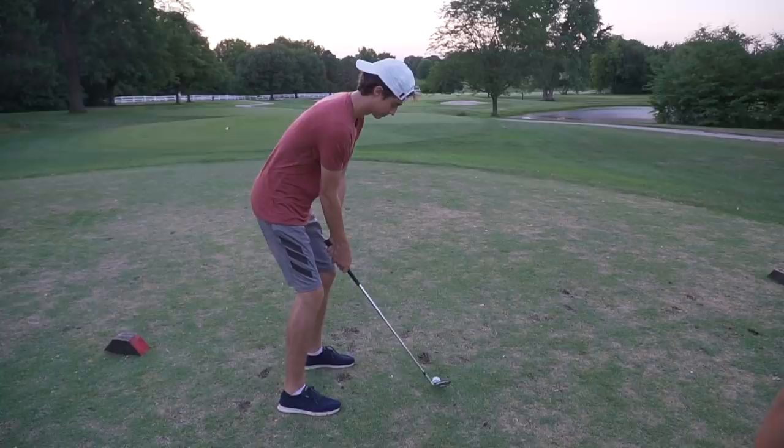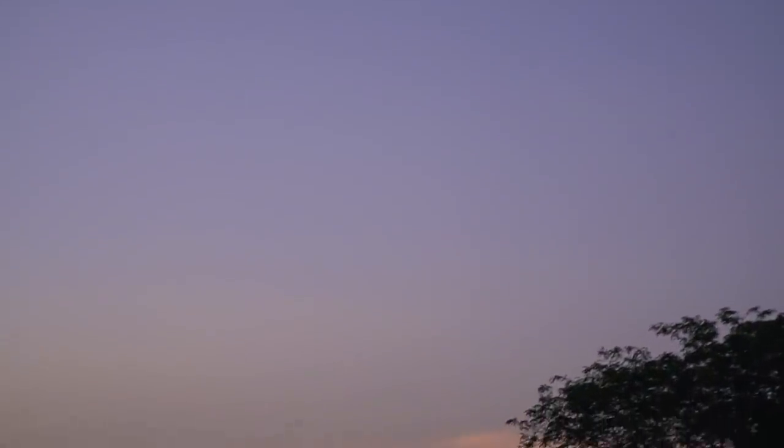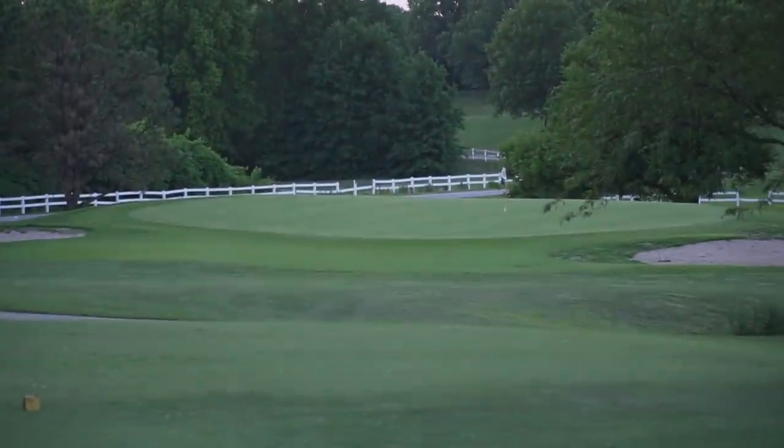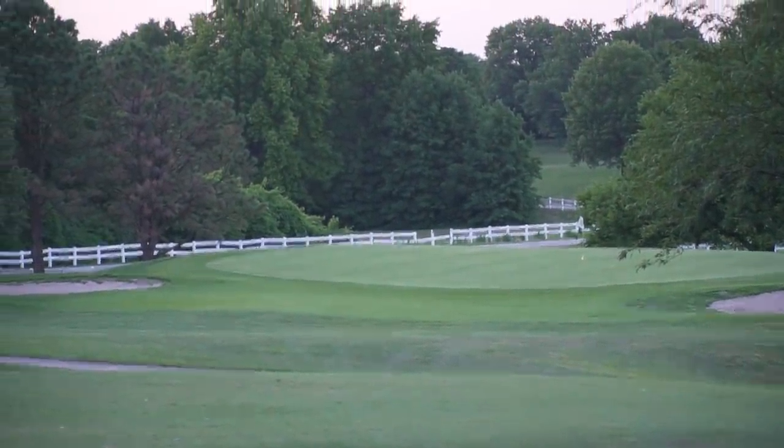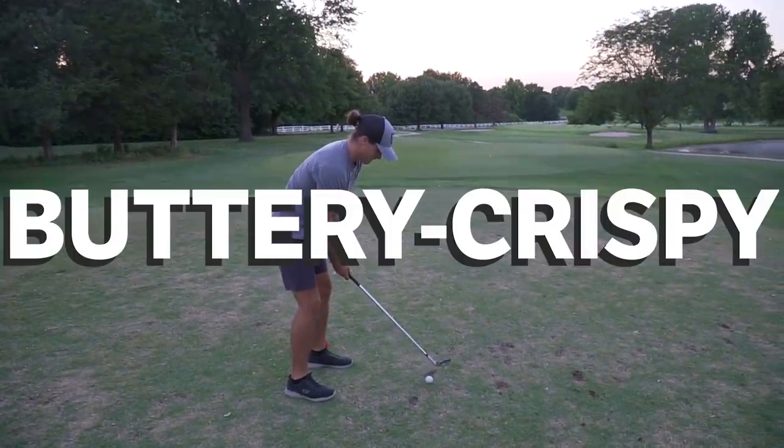Final hole — a short par three. I tried to get 52 degree there and I got it. It's long. Remember when we were playing with your clubs? The gap wedge couldn't get there, but this literally added 20 yards. Dude, this is insane. Buttery crispy.